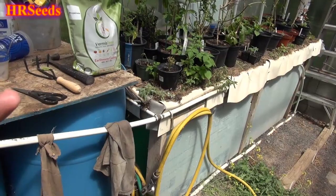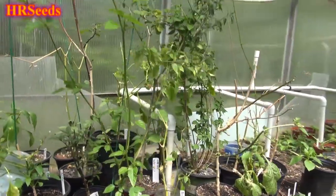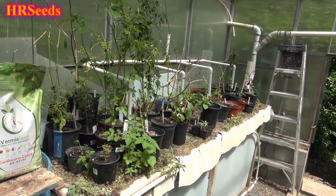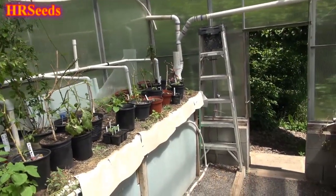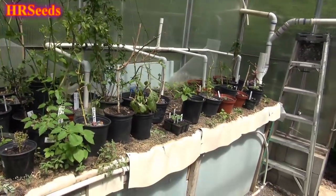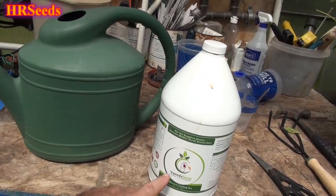To make compost tea, you take compost, put it in a bag, and bubble it — and whatever's in those worm castings will start to come out and create a tea, which is why they call it compost tea. But you need to bubble it and run the bubbler 24/7 so it doesn't become anaerobic. A passive compost tea is risky because it can become anaerobic and introduce a lot of problems — it could even kill all your plants.